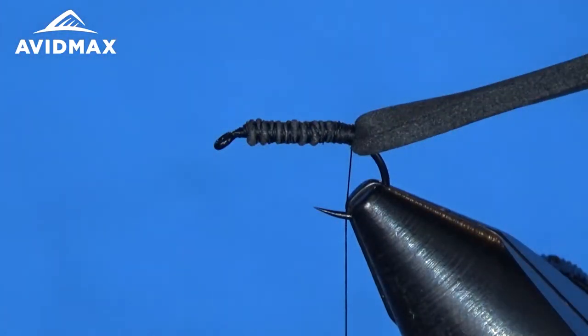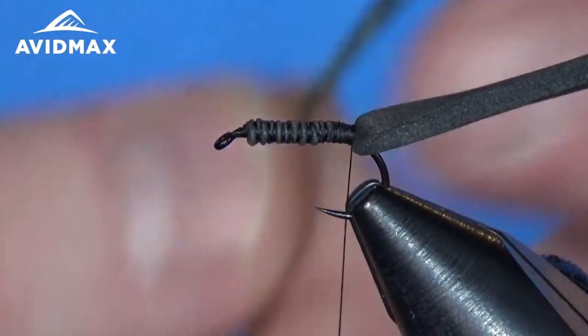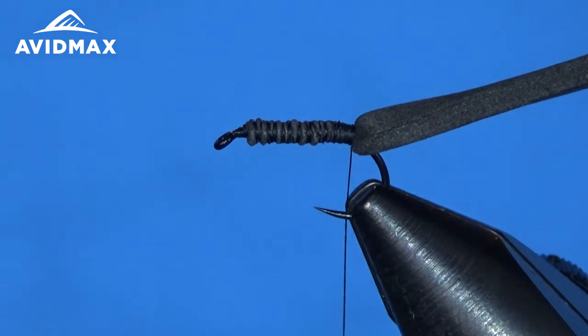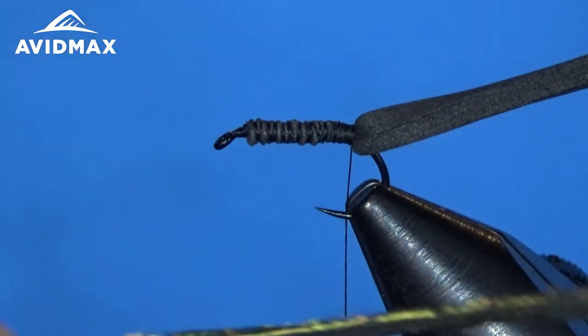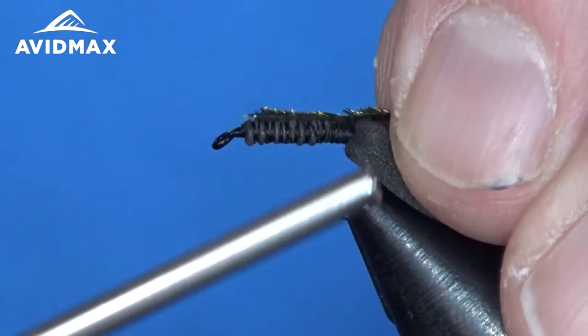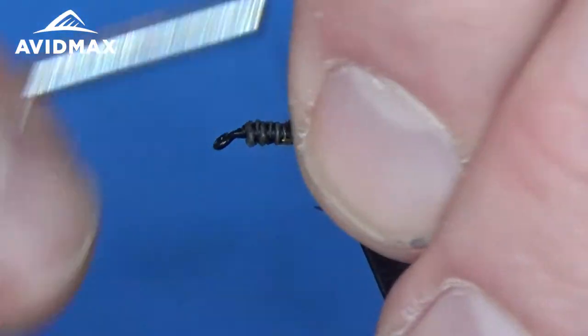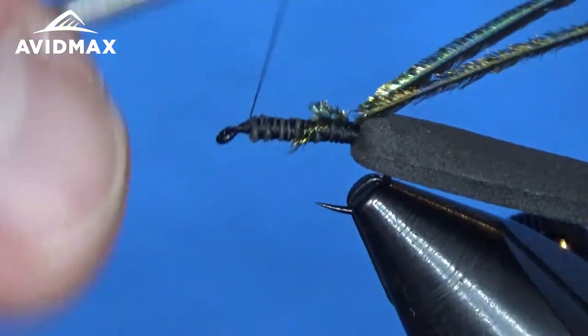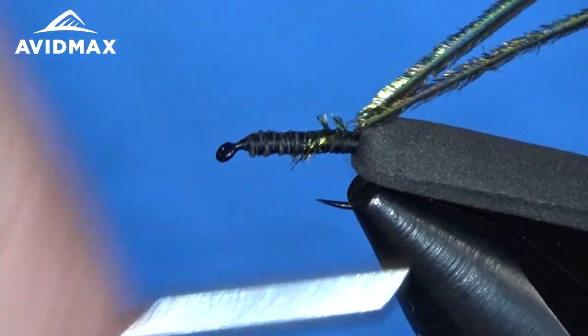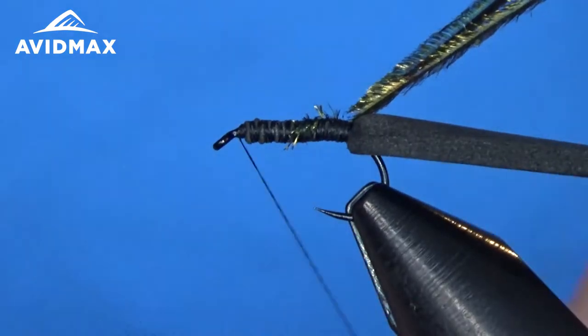For this fly I'm going to use a couple of strands of peacock herl — find a couple of nice fluorescing fibers. Trim out the butt sections as well as the tips to prepare them, then tie them in with the tips and wrap them down on top of that foam. Secure it in and it will be our underbody.